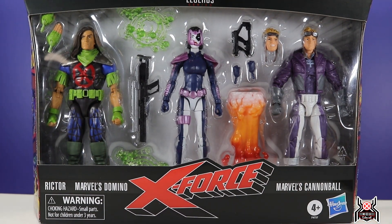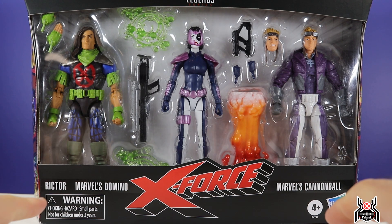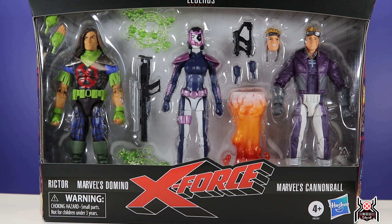Hey guys, MCU Collector here with another figure review. Finally trying to get back in the swing of videos — it's just been crazy with work, the holiday season, my son's 11th birthday, all kinds of things going on. But here I have for you another video: this is the Hasbro Marvel Legends Series X-Force 3-pack.